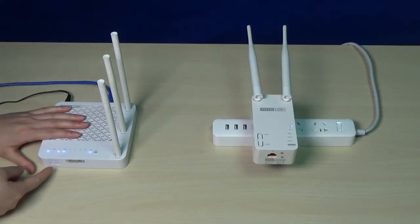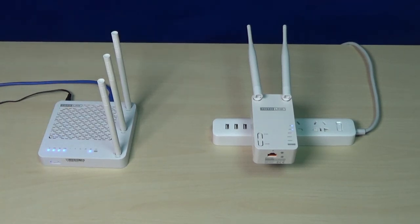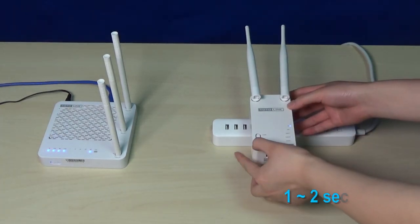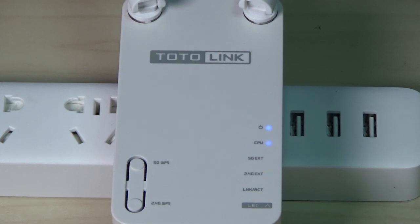Firstly, press the WPS button on your router for 2 seconds. Secondly, press the 2.4GHz WPS button on the EX750 for 2 seconds.